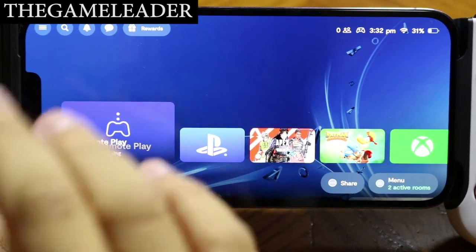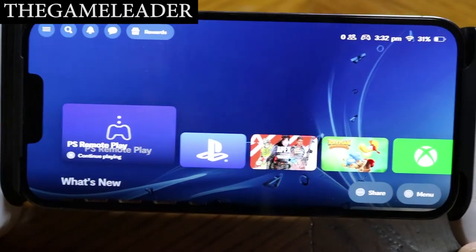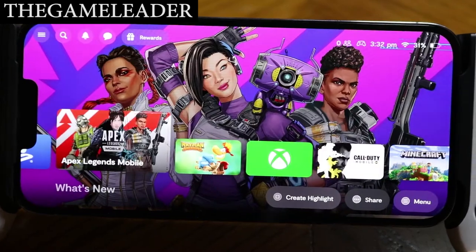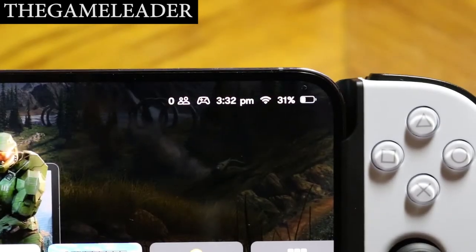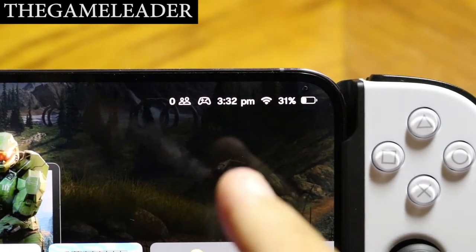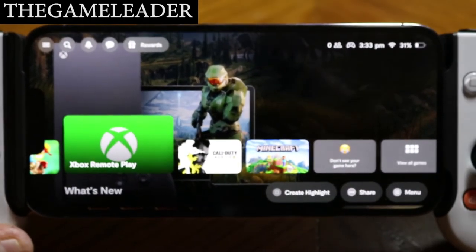And there we go — we're in the Backbone One menu. It looks like a small PlayStation home screen. The response times look really good. At the top you can see your friends online on Backbone, the time, Wi-Fi status, and phone battery percentage.